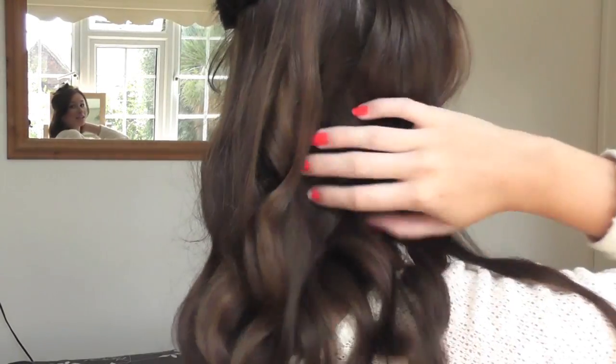That bottom layer probably took me around 2–3 minutes to do the entire thing. It will definitely drop out as the day goes — it will start dropping out from now. I don't hairspray any of the curls because I don't find I need to, but if you want to, you can. Hairspraying them will probably prevent them from dropping out as much, and I think it looks really pretty when they get really loose. Then I just move on to the next section — I pull out that first section and just really loosely tie it with a hair tie, just wrapping it round about twice so it's really loose.